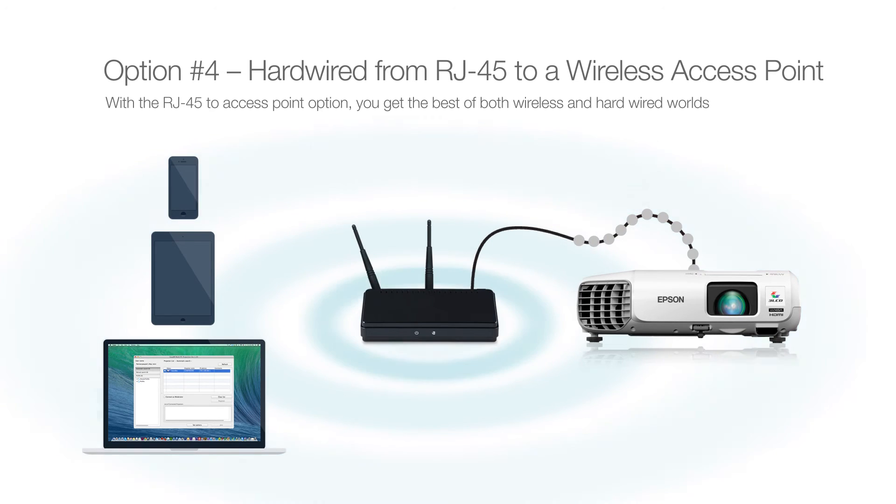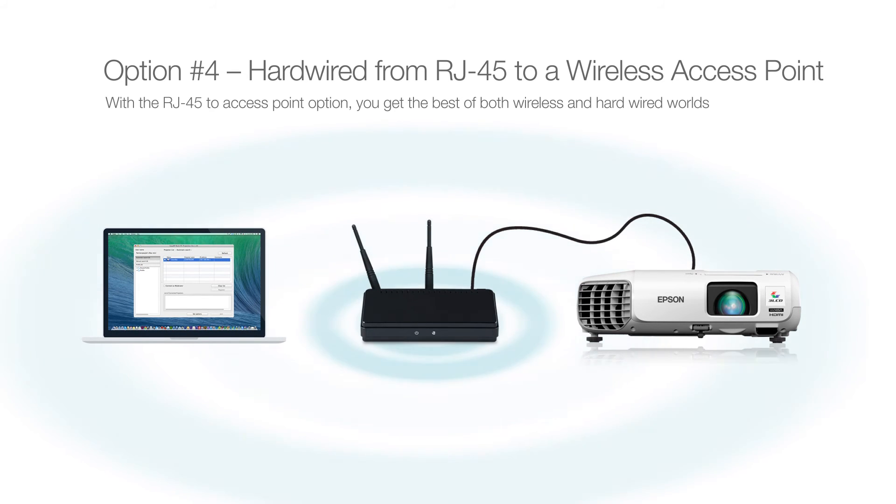This configuration provides the freedom of wireless connectivity with increased bandwidth required for displaying video, audio, and web-based content.